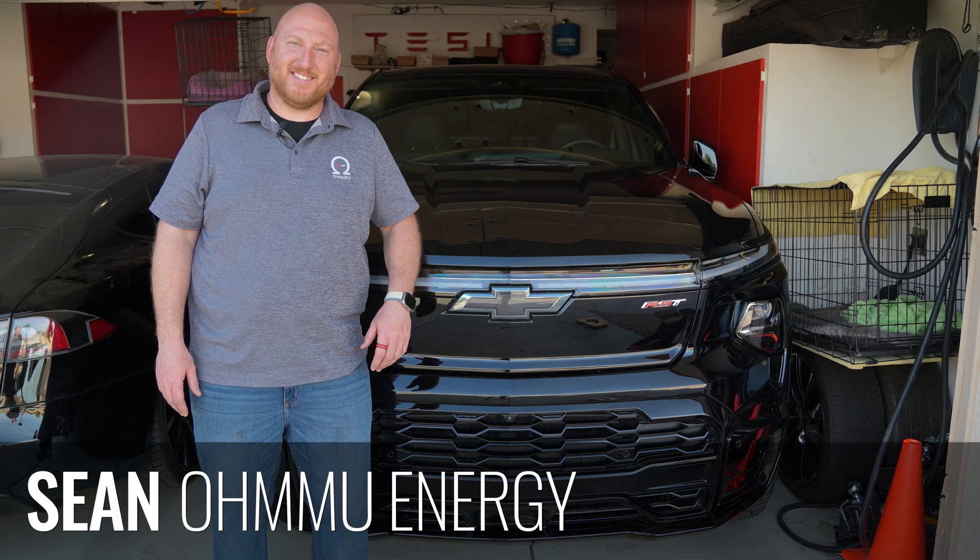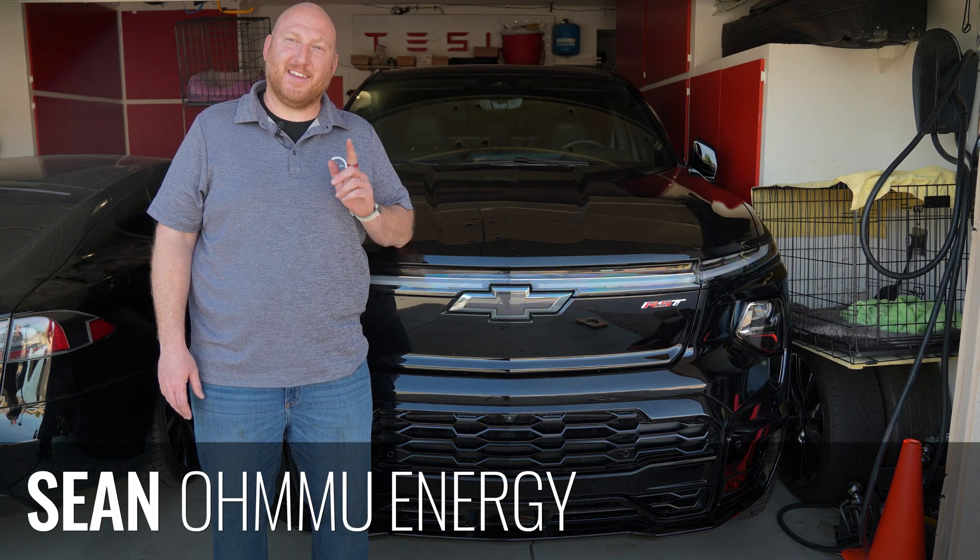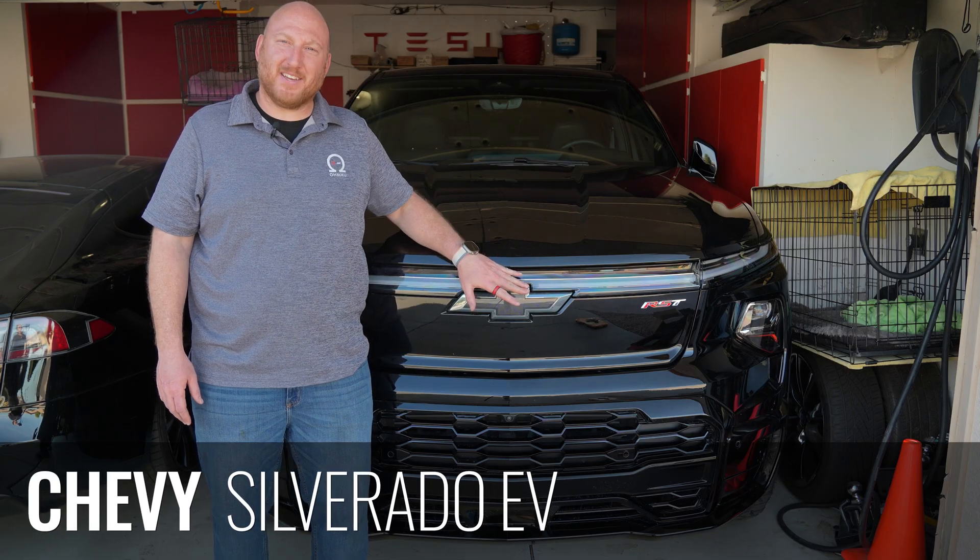Hi, this is Sean with OMU Energy, and today we're going to show you how to upgrade and swap the 12-volt battery in your Chevy Silverado EV.